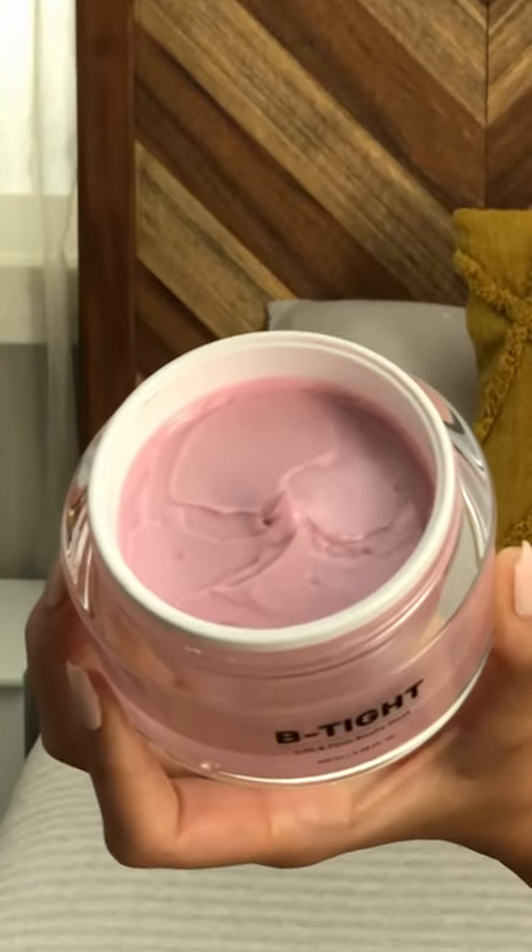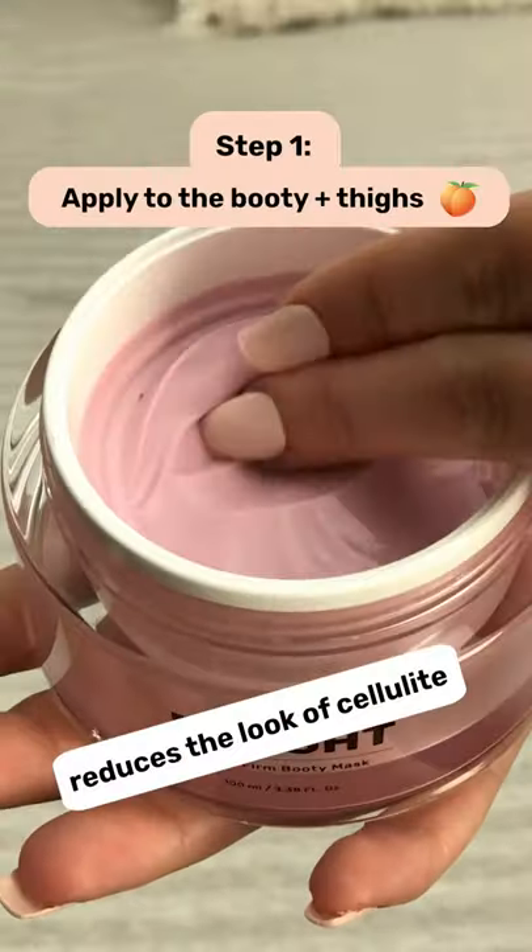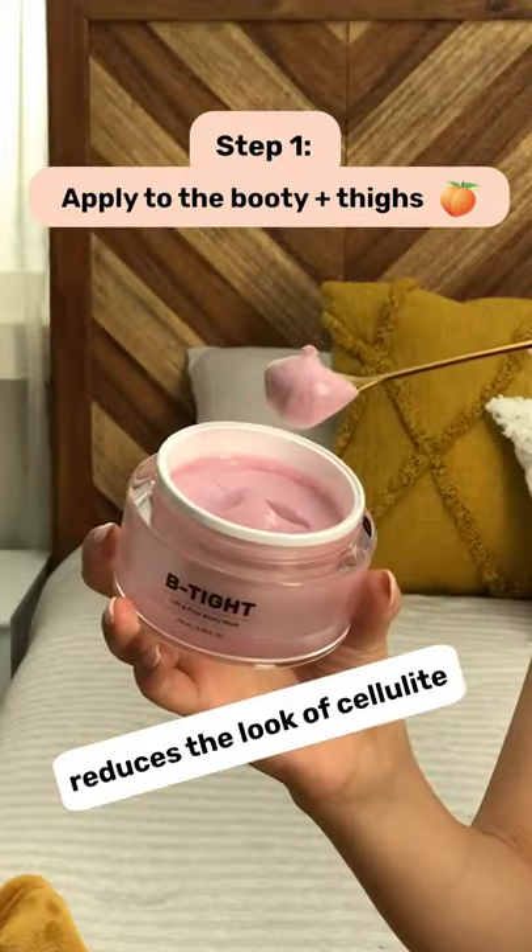Be tight. Here's how to lift and tighten your booty in three steps. Step one, really slather on the Be Tight Cream. No need to skimp.